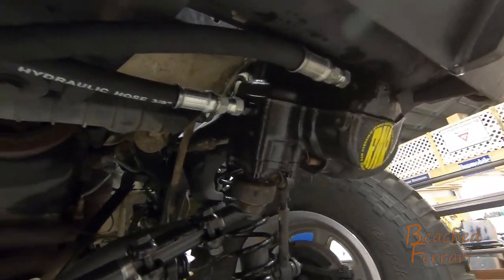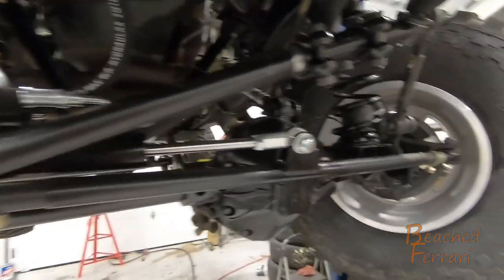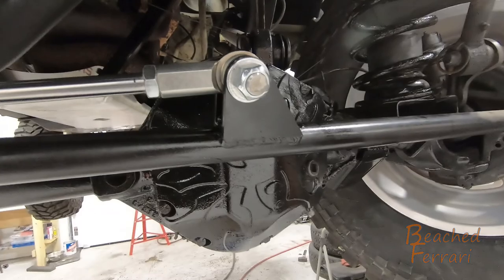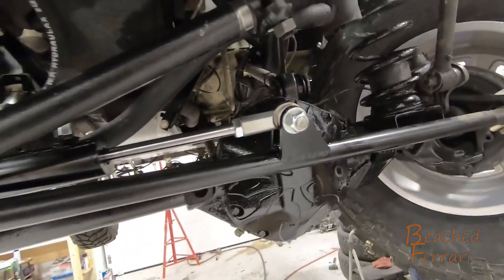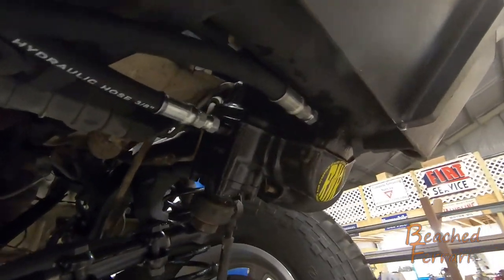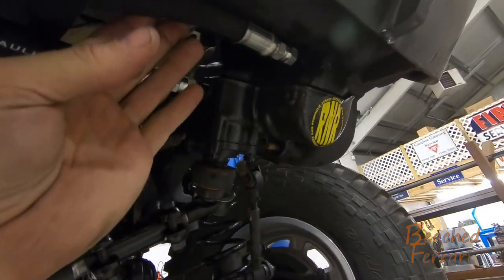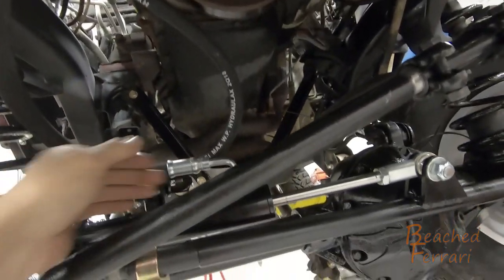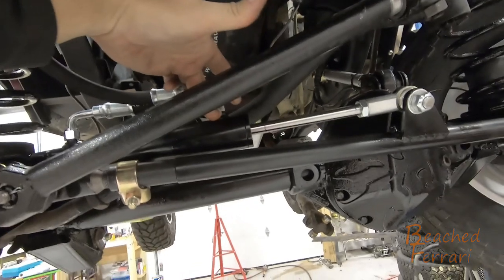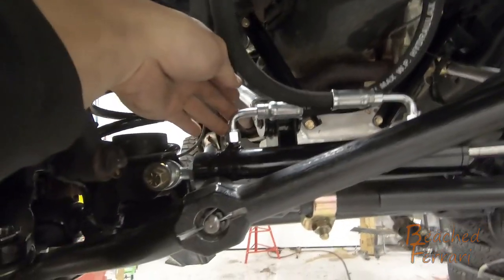We've got our hoses now routed over to our ram. The ram's been mounted in its permanent location, the tie rod is welded and painted. I want to take a minute and show everyone the hose routing. This is the 2003 to 2006 steering box configuration. The hose that is towards the front is routed to the front side of my ram, and the hose that is towards the rear is routed towards the rear of my ram.